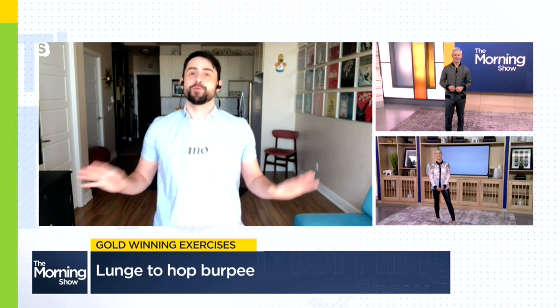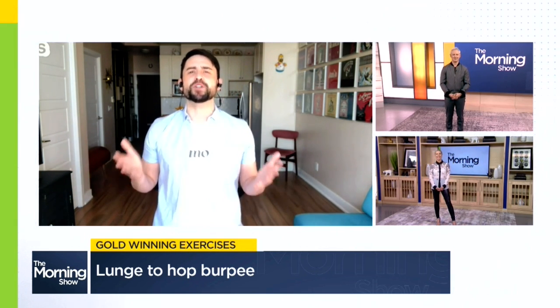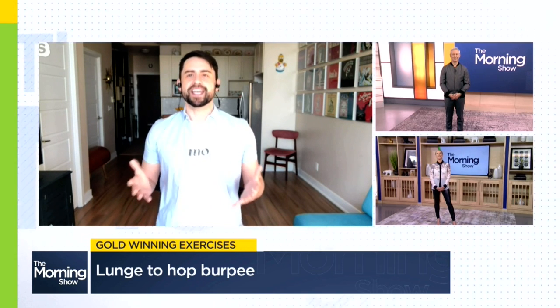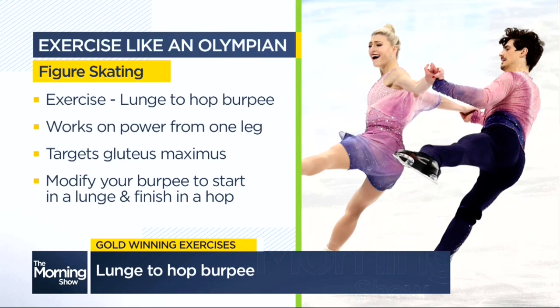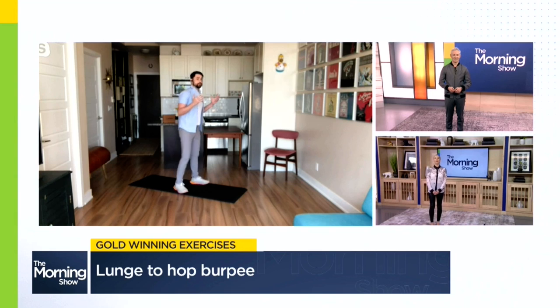Yes, I have been glued to the Olympics. One event in particular of course is figure skating. I love how much power these athletes can create while skating, but in particular how much power they can create off of a single leg. So to replicate it for an at-home workout, we are going to be doing a twist on the traditional burpee.